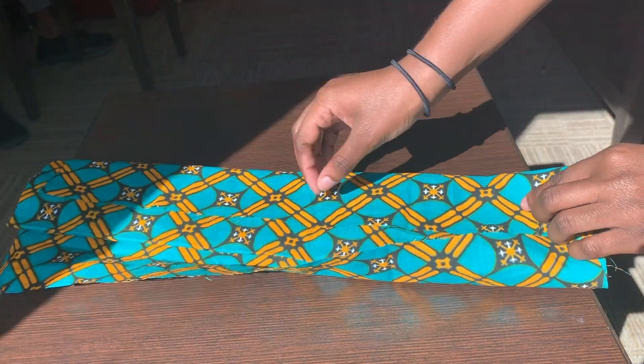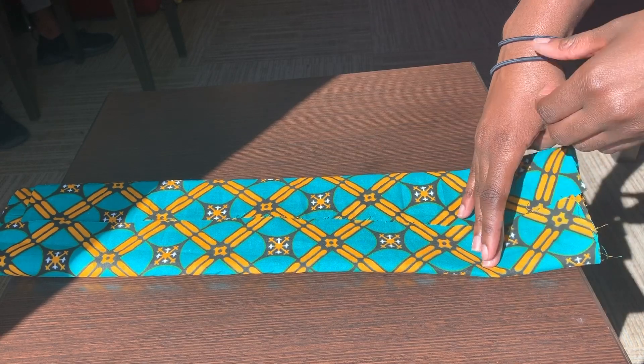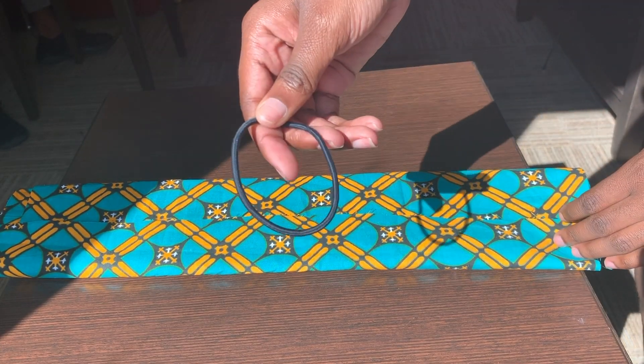Then I flipped it around again just to make sure everything was laying flat. I got my two elastic bands and put one on each end of the fabric.